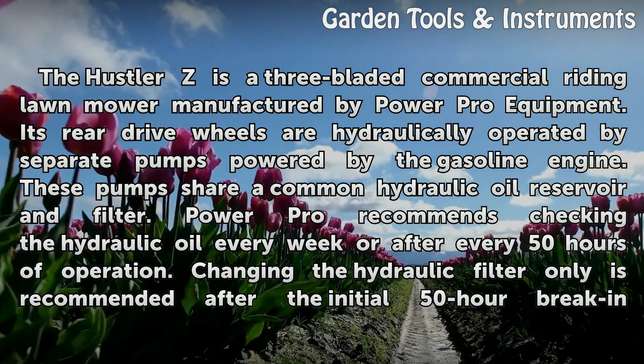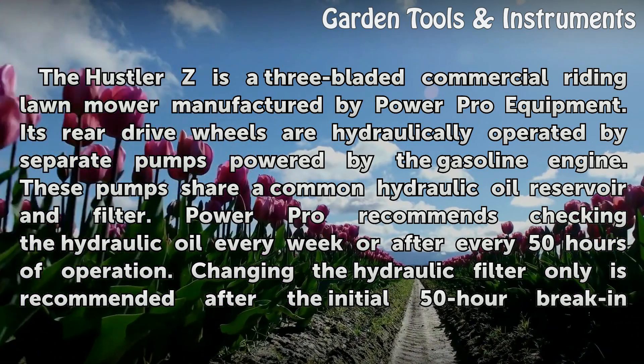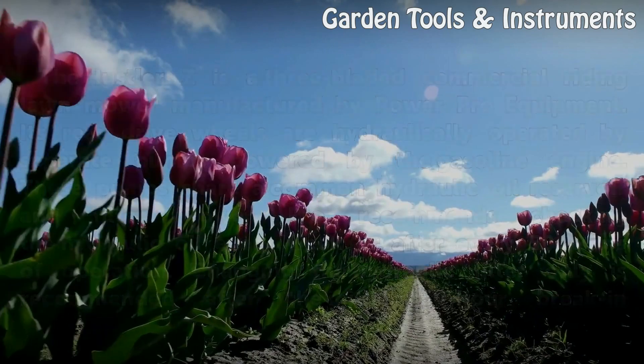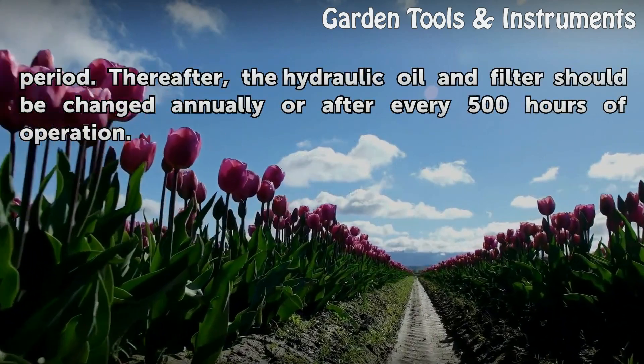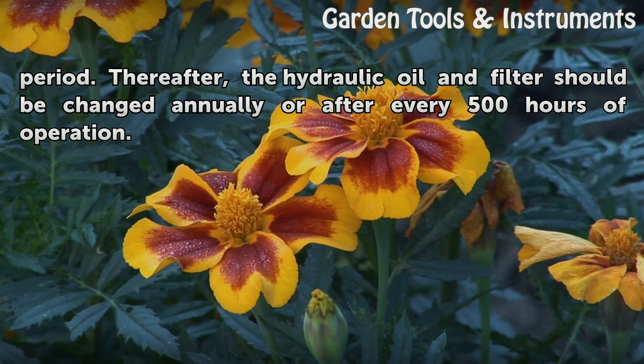PowerPro recommends checking the hydraulic oil every week or after every 50 hours of operation. Changing the hydraulic filter only is recommended after the initial 50-hour break-in period. Thereafter, the hydraulic oil and filter should be changed annually or after every 500 hours of operation.